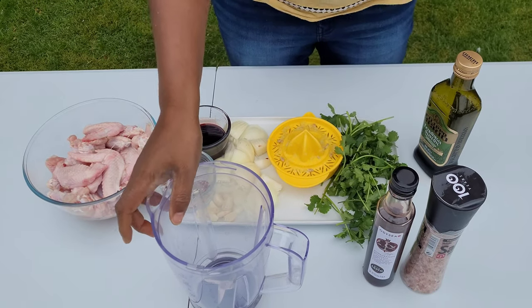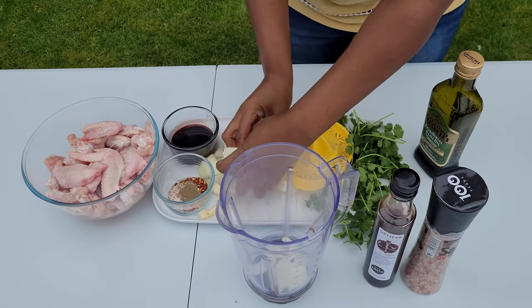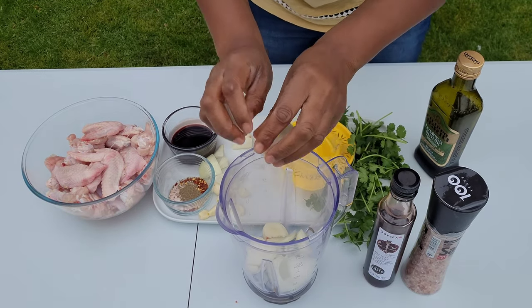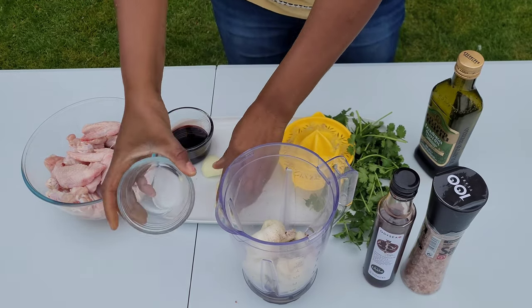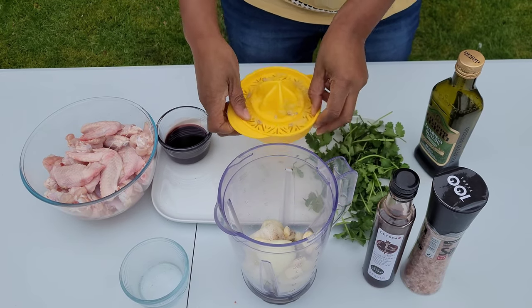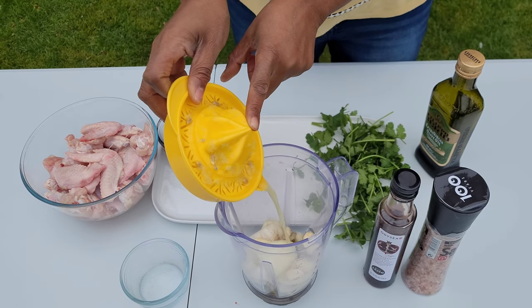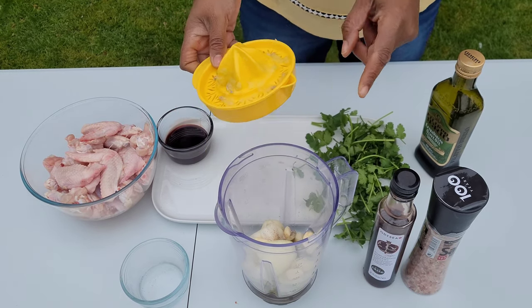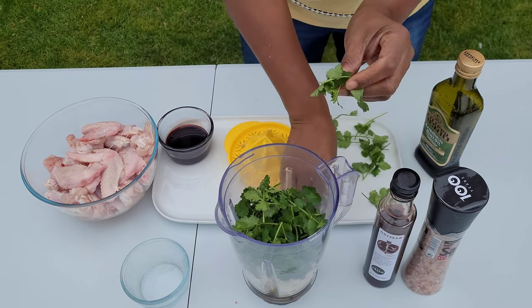Into a blender we're going to put in first our onions and garlic — I'm using quite a lot of garlic. Then in go our spices, and then our lime and lemon juice — I've used two of each — which is going to give it a nice tangy flavor. Then we'll put in a whole handful of coriander.